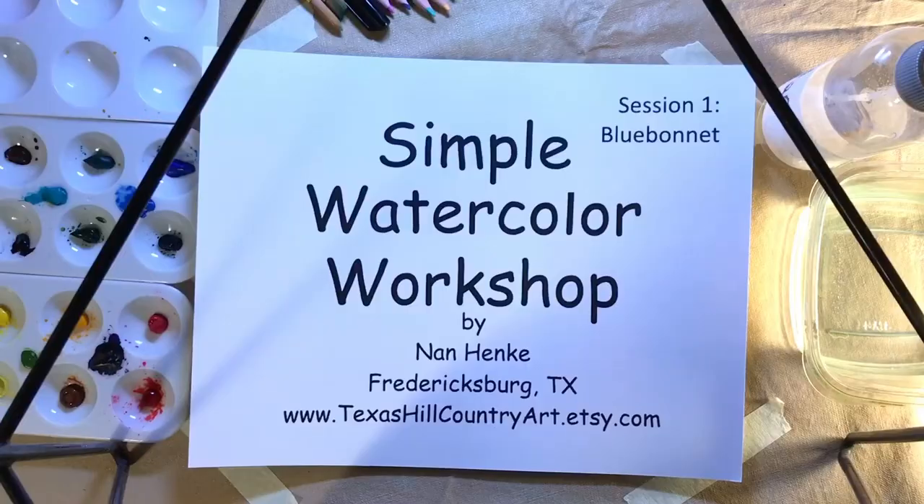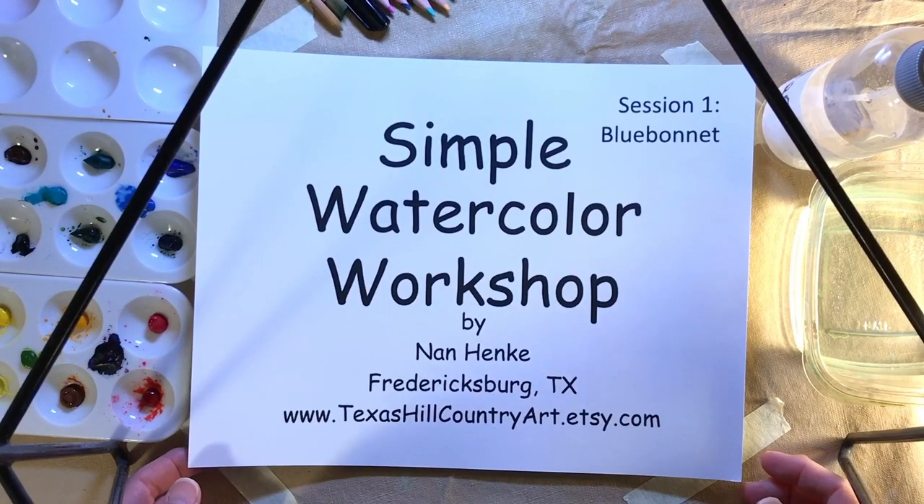Hi, my name is Nan Hanke. I'm a watercolor artist from Fredericksburg, Texas. I'm here today to teach simple watercolors. Today we're going to be painting a bluebonnet in the Simple Watercolor Workshop.